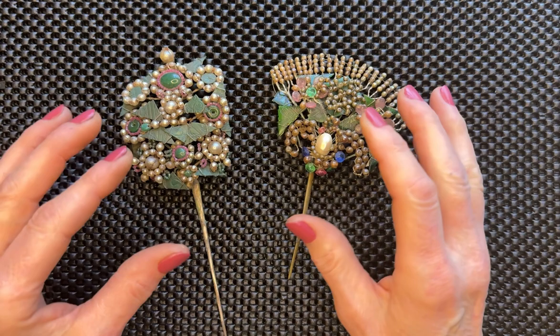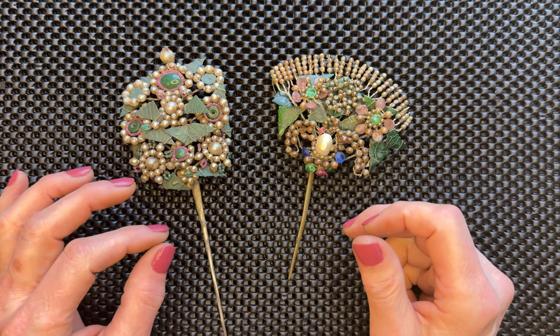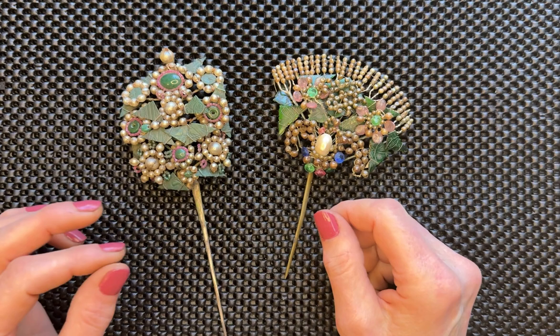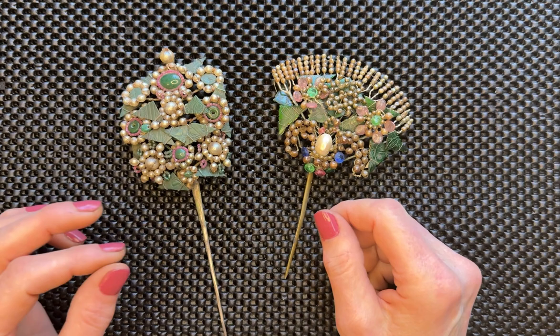I just wanted to give you a sense of the fact that this genre even exists, and that if you come across things online, please send them to me — I'd love to see them. In future videos I will share more examples, if not in this genre then in other genres of Chinese bead work. Thanks for coming by. If you like what I'm doing here and want to see more of this kind of video, please like this video and subscribe. It means a lot to me. I'll see you in the next video.